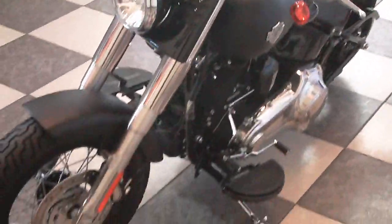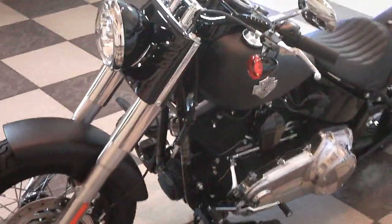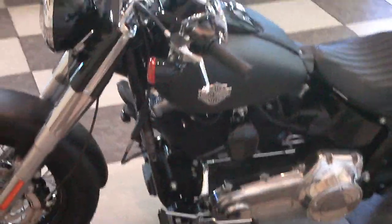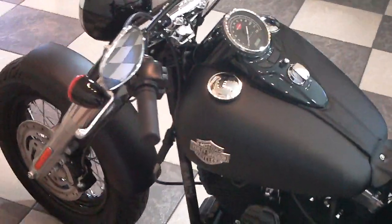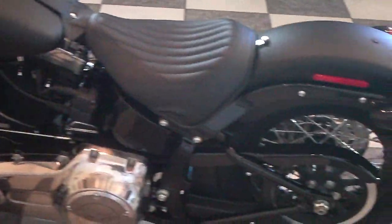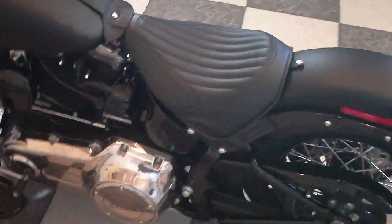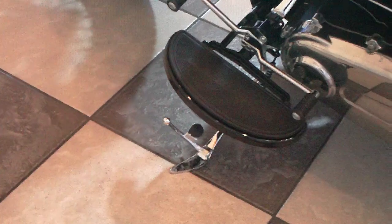This bike is kind of a cross between a Fat Boy and a Crossbones in my opinion. You've got bobbed fenders, this is the vivid black paint color, you got a solo ribbed seat, and kind of the retro style floorboards.